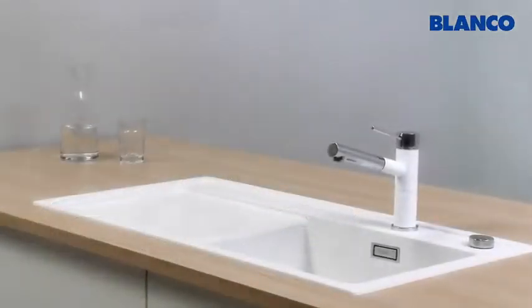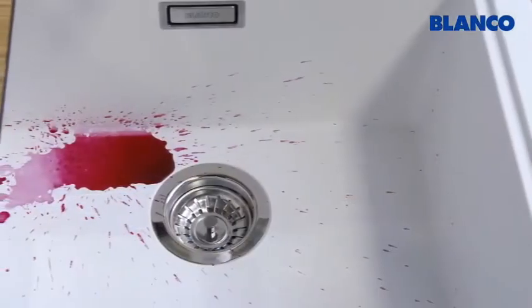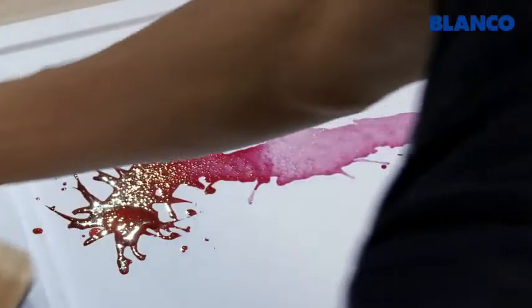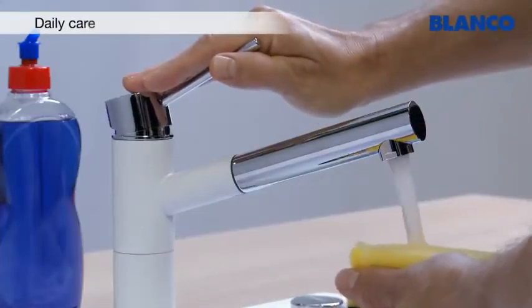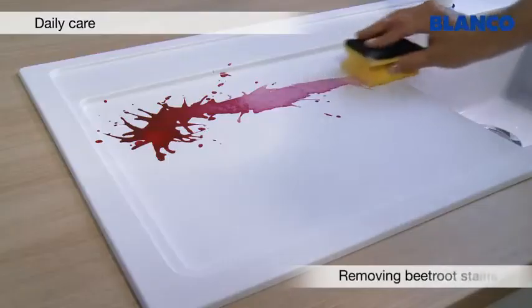We're going to show you how to clean and care for a Blanco Silgranate Purador sink. Stains and signs of daily use can easily be removed with a scouring sponge, water and a little washing up liquid.